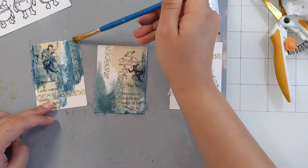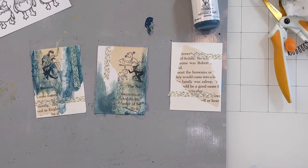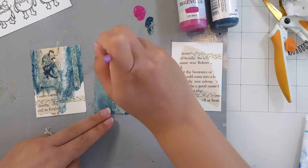Now that the Liquitex medium has dried, I'm going over it with some acrylic paint. This first color here is a Dina Wakeley color called Marine. It's a beautiful dark blue — I really, really like that color. And now to contrast it, I'm going over it with this almost hot pink color.